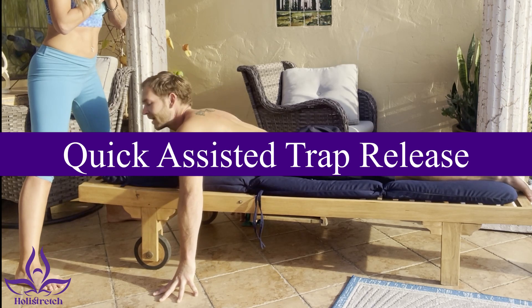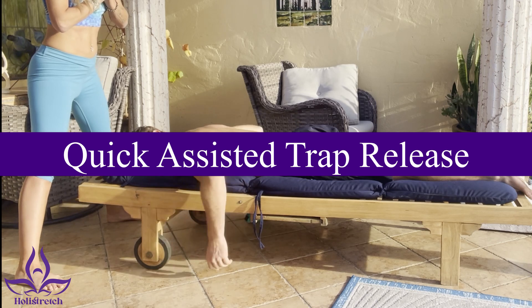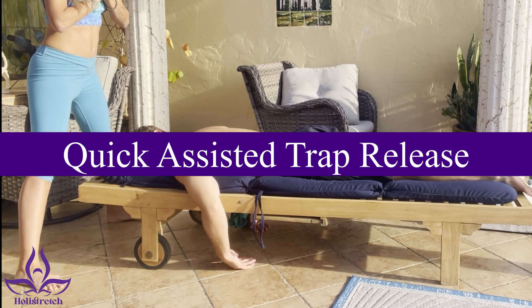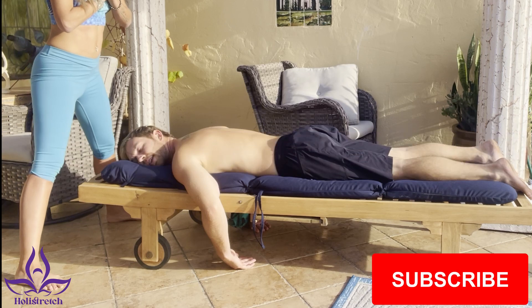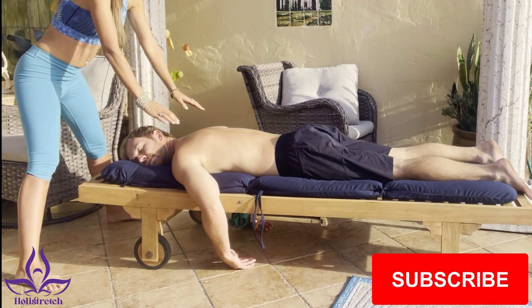Hi, Holy Stretch fam, this is Frances Eve. In this video we will be helping your friend or your partner release tension and stress from their shoulders. Please subscribe to the channel if you haven't yet done so, and let's go.